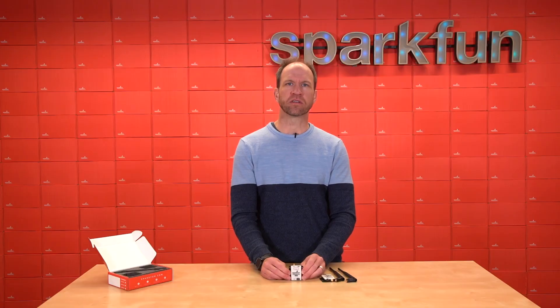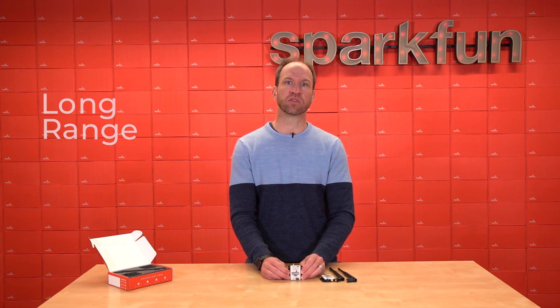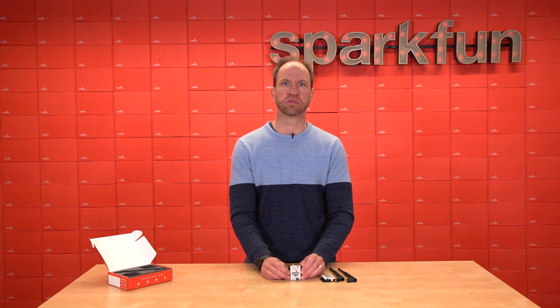The LoRa Serial is an open source hardware, open source software platform for transmitting serial over long distances. If you've ever heard of LoRa — a portmanteau of 'long range' — this radio uses that same modulation scheme to transmit whatever serial data you have from point A to point B.